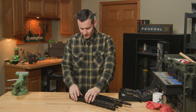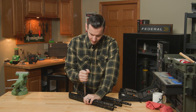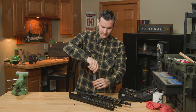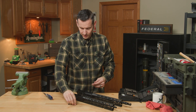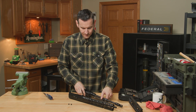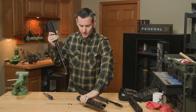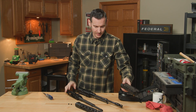Now let's take the handguards off. Just remove the screw on the bottom — you don't have to take it all the way out, you can leave it in a few threads and it'll still come out just fine. The screws are exactly the same on the Gen 3 and Gen 2 handguards, but no, they will not swap. The Gen 3 handguard is specific to Gen 3, and the Gen 2 fits previous generations.